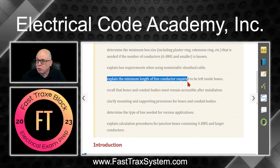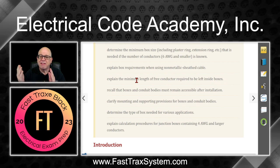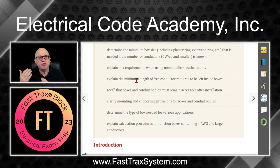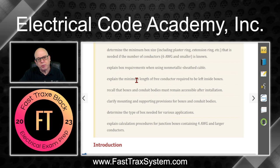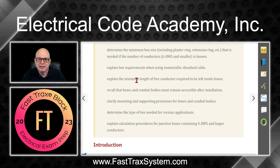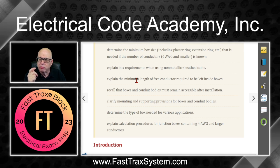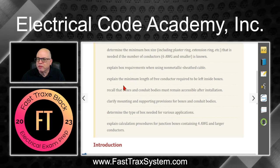We'll explain the minimum length of free conductor required to be left inside the box. Whether it's a raceway or cable assembly coming into a box, I need to have a certain amount of wire to work with. The good news is we did have a change in the 2023 that says if you don't have enough, you can splice it to get the required amount. This allows for situations where someone cutting sheetrock with a rotary tool accidentally cuts the insulation — now you do have some relaxation for that.